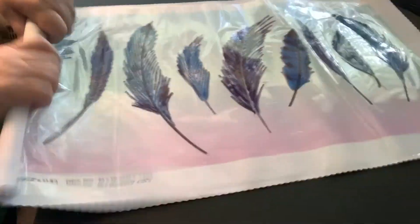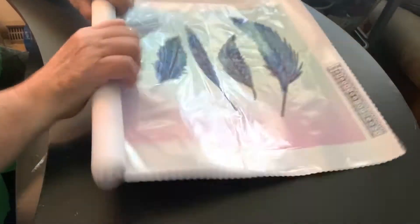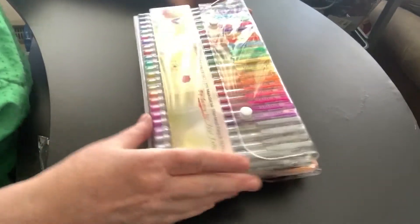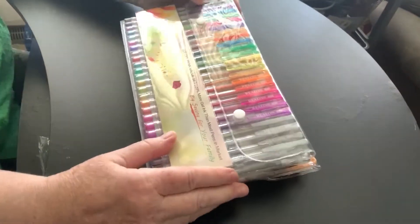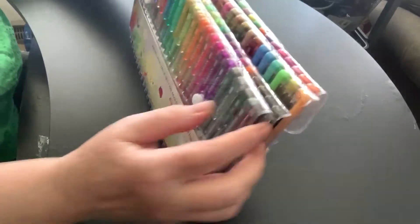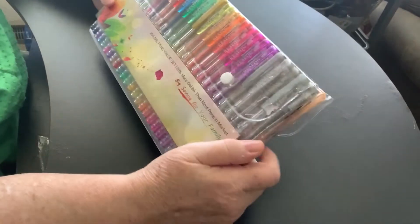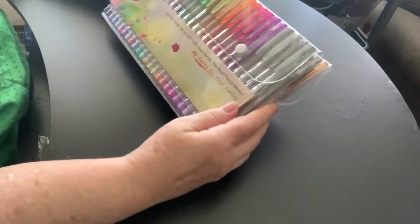So let me get this out of the way. I've got a few other things to show you. I'm pleased with the colors, and oh, that jewel — that's going to come in handy.